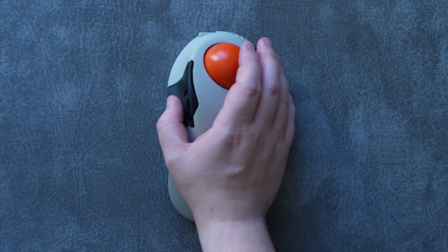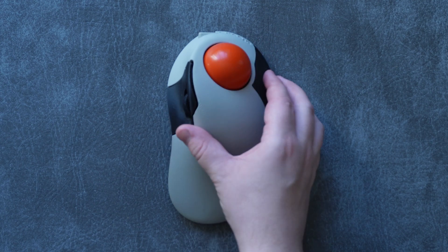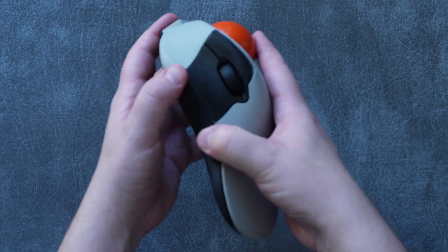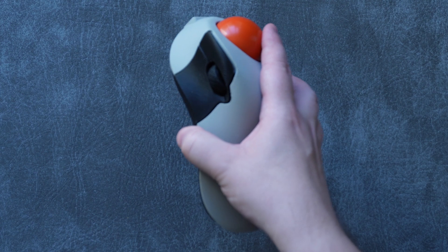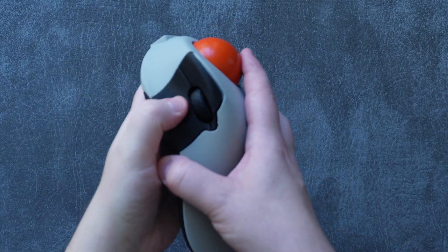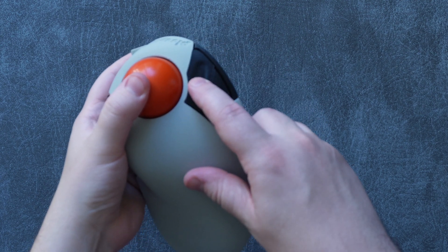Your thumb is generally better suited for moving around, clicking, and scrolling than your index or middle fingers are. There are also two extra buttons on the right side of the mouse, which are programmed to back and forward in your web browser by default. The buttons themselves are nice and clicky, with a very classic and loud mouse click sound, and other than the finicky build process we'll get to shortly, I've had no issues with them at all.